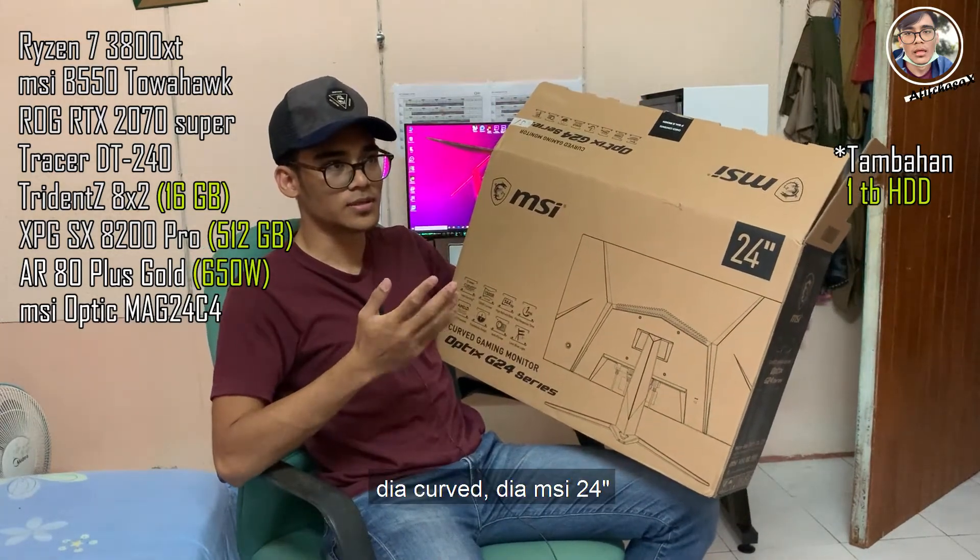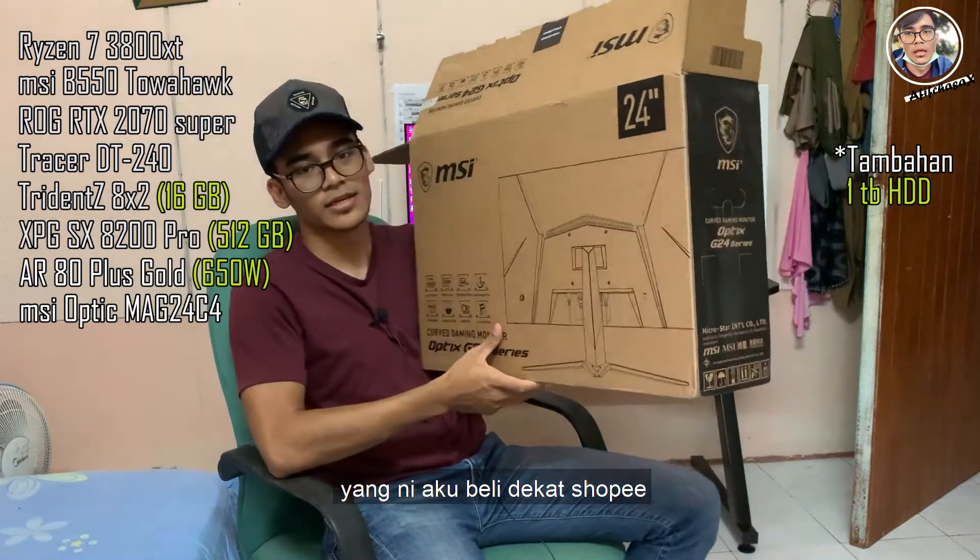Untuk monitor pula, aku menggunakan MSI Optix G24 series. Dia punya curve — MSI 24 inci curved. Yang ni aku beli kat Shopee.